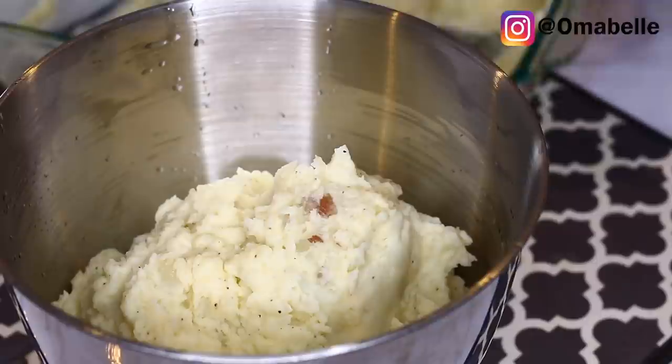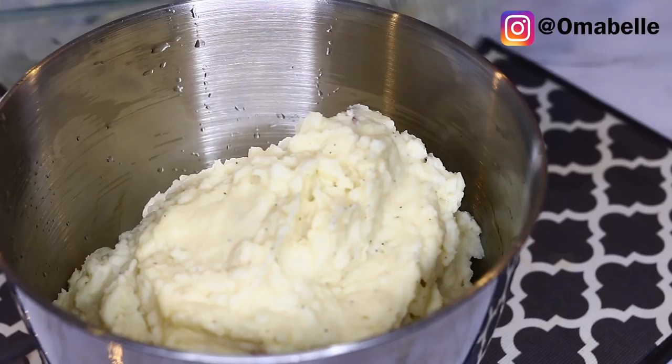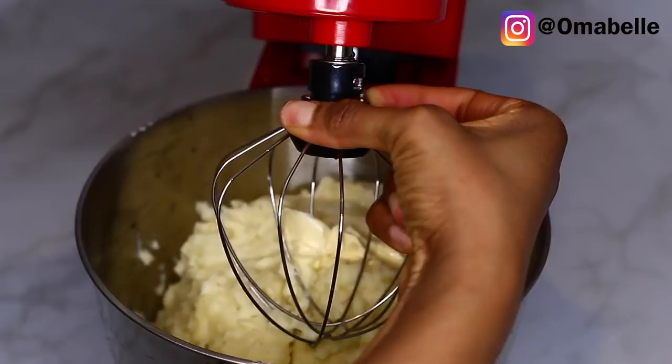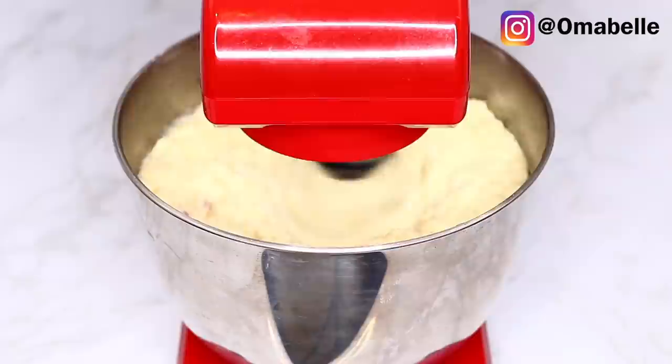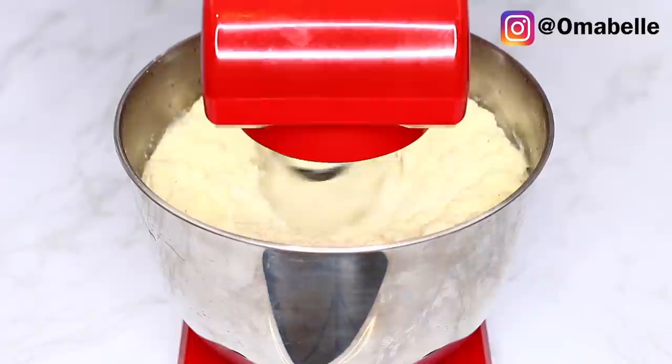The consistency at this point is not runny, not too hard, not too soft — this is exactly where you want your mashed potato to be. By the time you whisk it, it's just going to be so fluffy and so creamy. I also like to add maybe one extra spoon of butter before I whisk it.